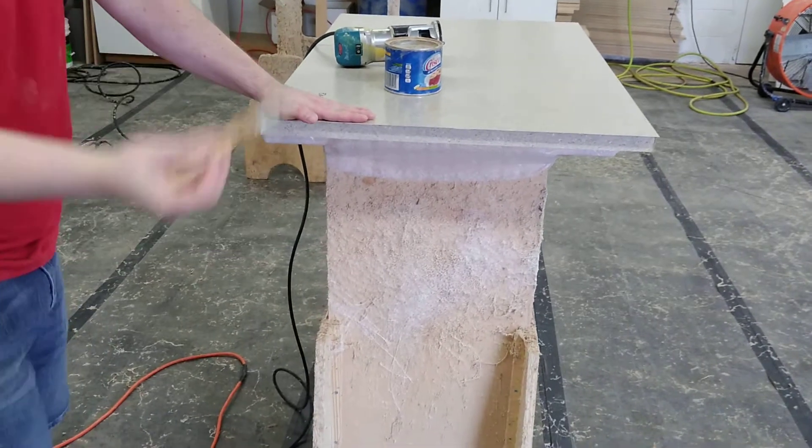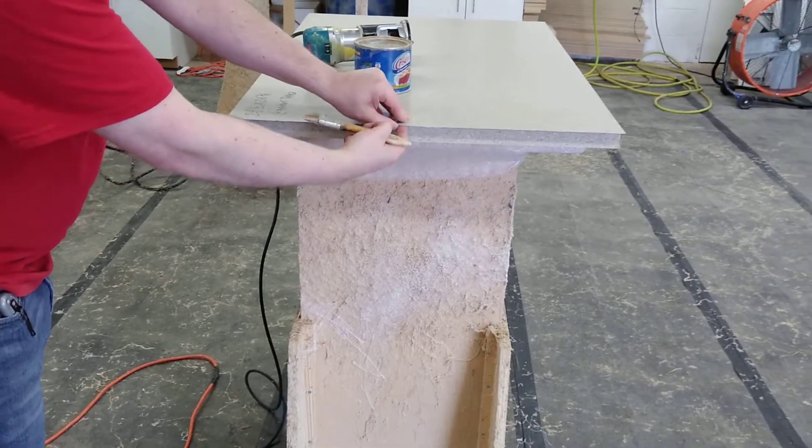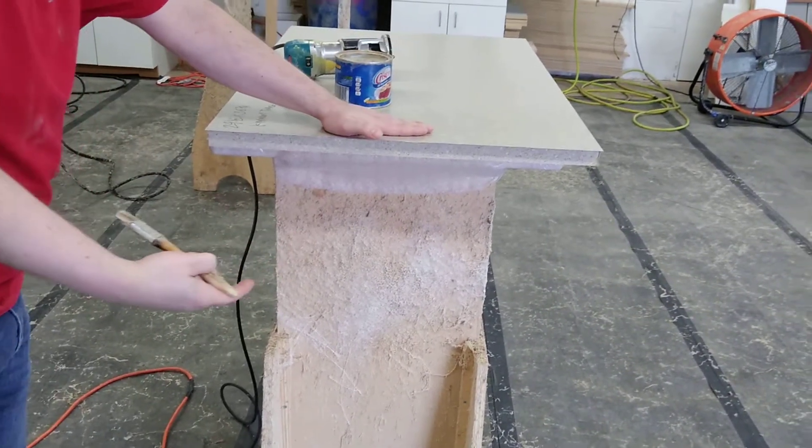One thing to keep in mind: when you are putting it over here, don't pack it too tight up into the corner, otherwise you will lift up your laminate and get grease in there, and it will eventually peel itself off.